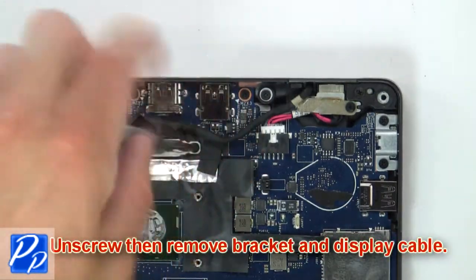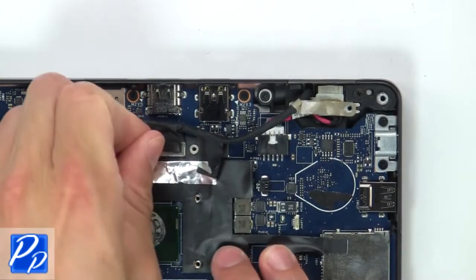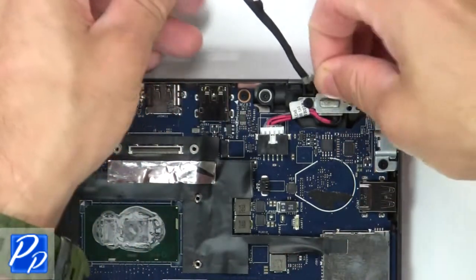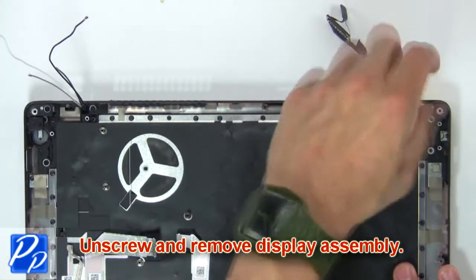Next unscrew, then remove bracket and display cable. Next unscrew, then remove display assembly.